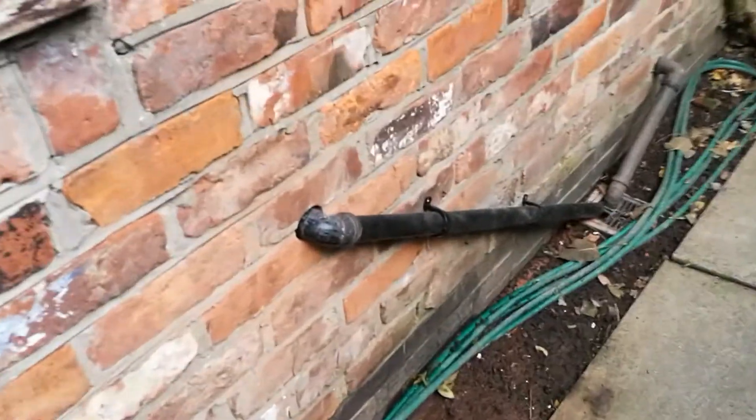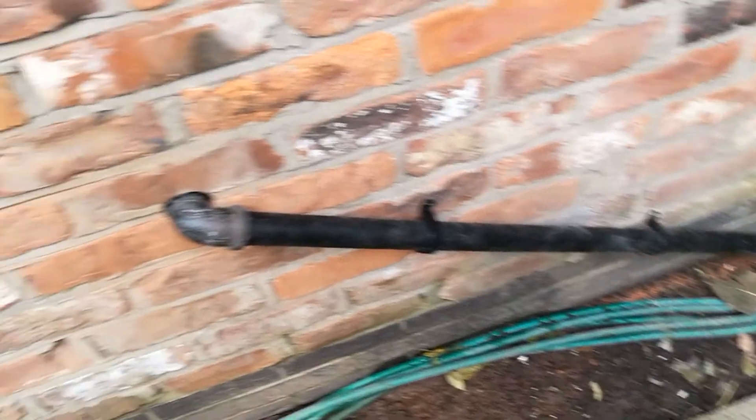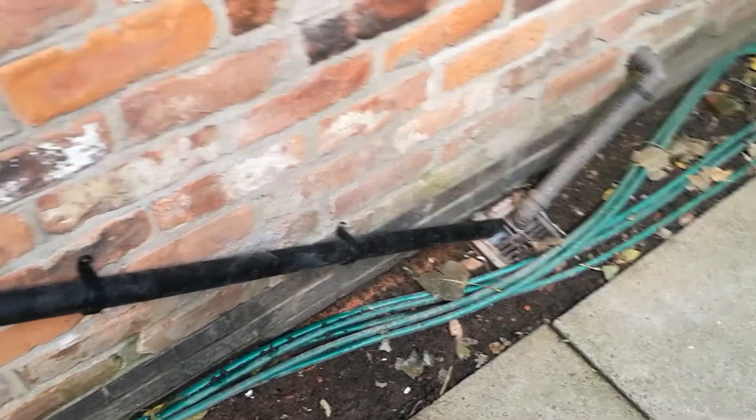And we have a waste outside. Never has a piece of black pipe been so exciting. So that was a nice little hole. I'll cement around that tomorrow, put a nice little cement collar on it, and test that everything is watertight before I do that.